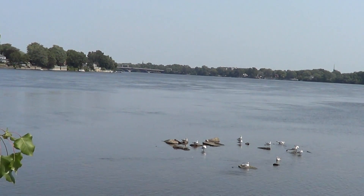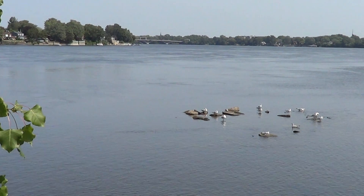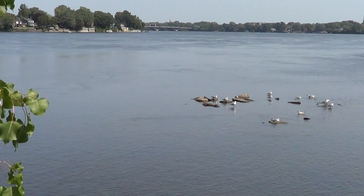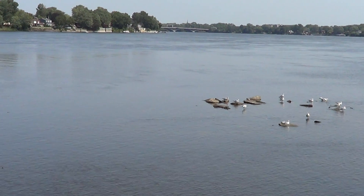Hey guys, welcome to this second video of Prairie Island, my little Urban DX expedition. So this is what it looks like — this is the river, which is Rivière des Prairies.